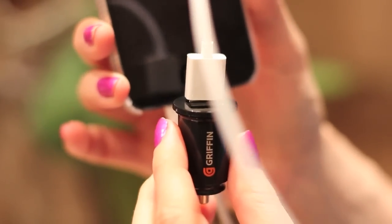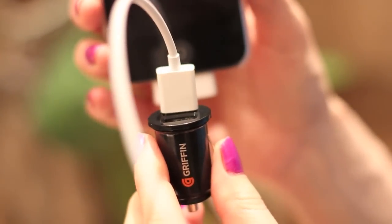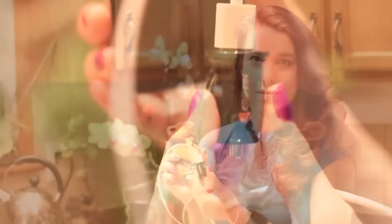The nice part is that you can use two USB adapters at once. So there we have it, the Gryphon Dual USB Port Charger for your car, and I'm Georgia from Tippy.com.